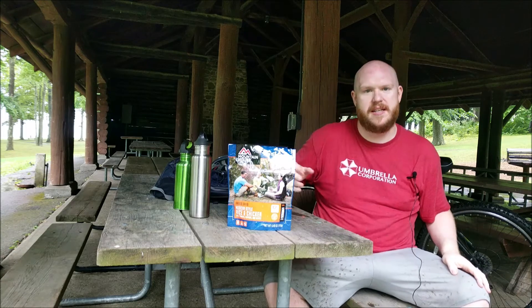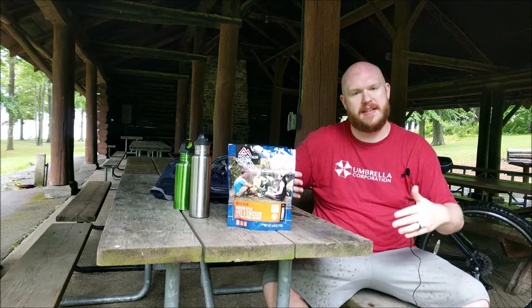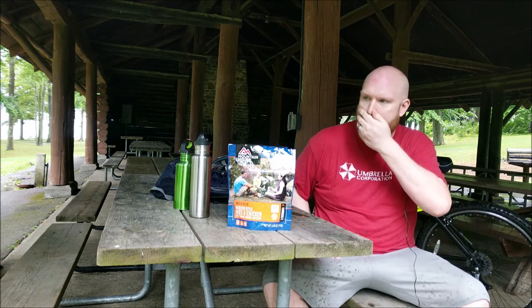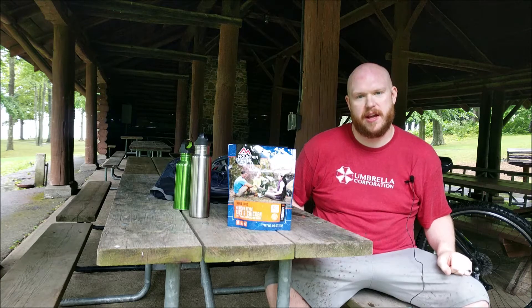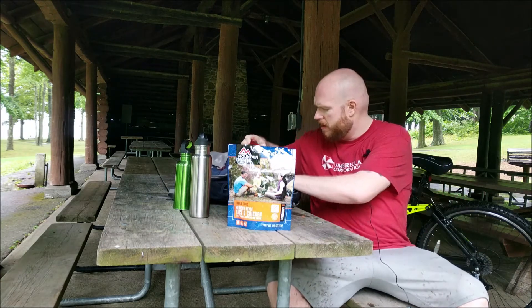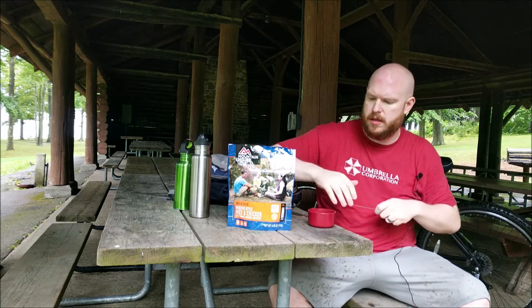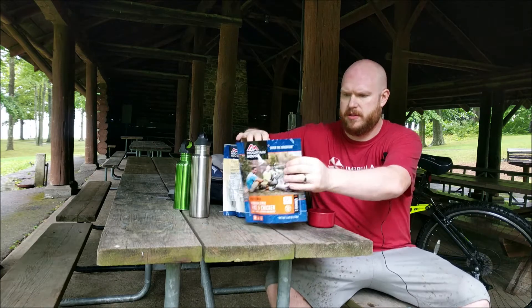The deal with these is you just add two cups of water in, stir, and wait ten minutes and enjoy your meal. It's ideal for hunting, fishing, hiking, and biking, which we're doing today. So I brought my little one cup measuring cup here — let's crack these bad boys open.